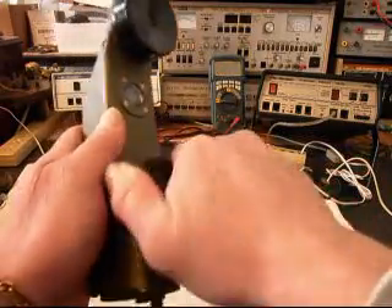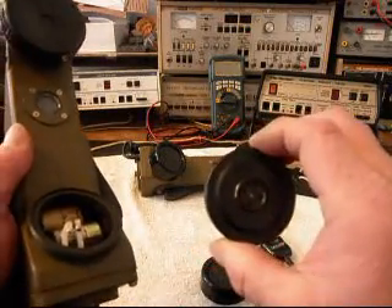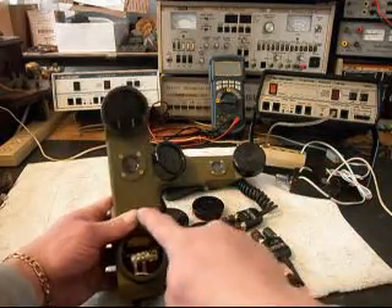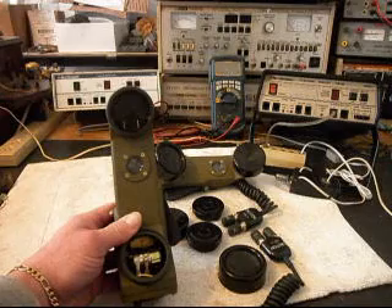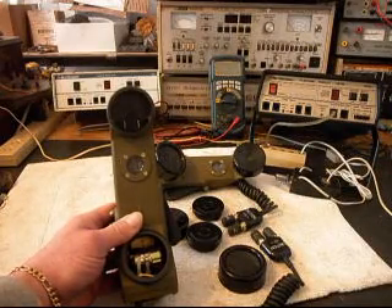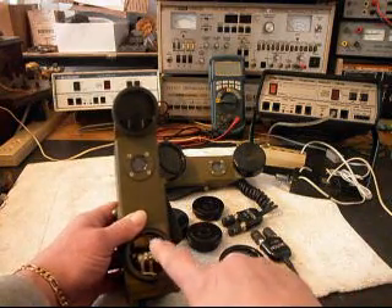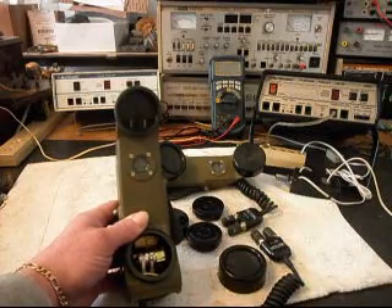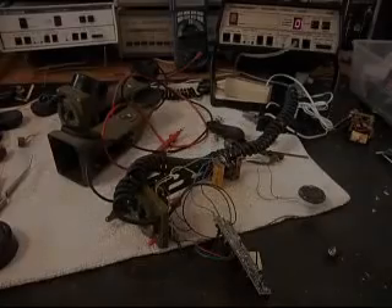We have to remove the original transmitter — it's the wrong impedance and we can't use it. We're going to have to go in and take out some of the insides of this telephone so we have room for a PC board for our network. We're going to be installing a mic, a receiver, and a network board for the mic and receiver. So we'll take a short break and we'll be right back.